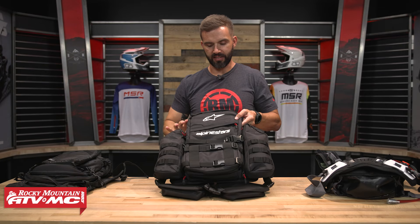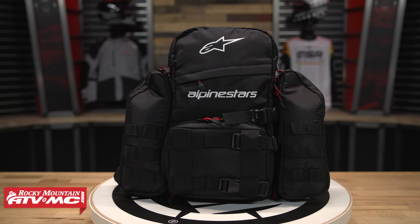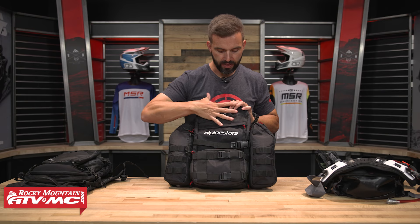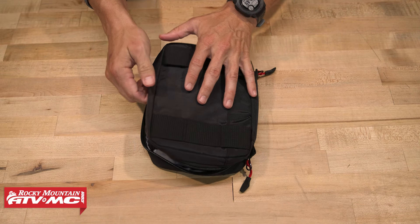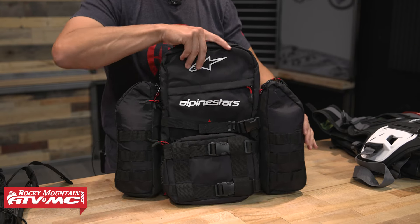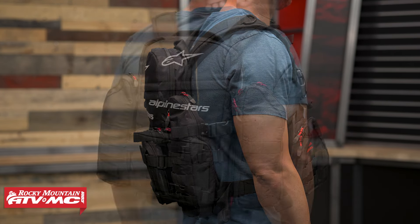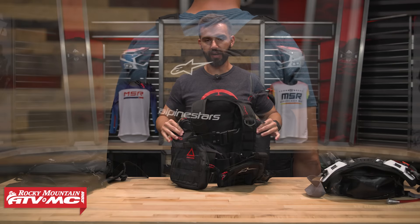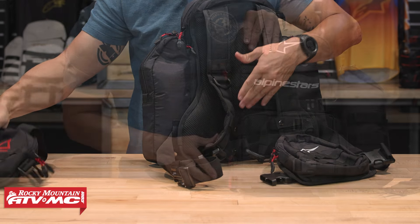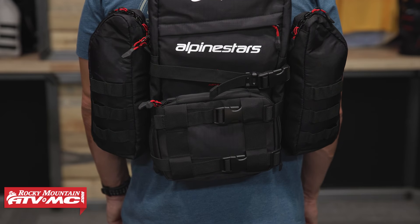Last but certainly not least, and the newest pack in the lineup, is the Alpinestars Techdura Tactical. What's unique about this pack is the modularity. You can see you have a ton of storage capacity. No bladder comes included — you have to pick that up separately. The main pack comes with a tool pack, just like the Klim pack did, that attaches using the MOLLE webbing in the front. The main compartment has a sleeve for a water bladder, and you've got two large side pockets with MOLLE webbing plus two large chest pockets in the front. What's cool is that if you're in a scenario where you don't need that much storage, these chest pockets and side pockets zip off and disconnect in seconds, so you'd just be running the central piece — or you can remove just the chest pouches, or just the side panels, or vice versa.